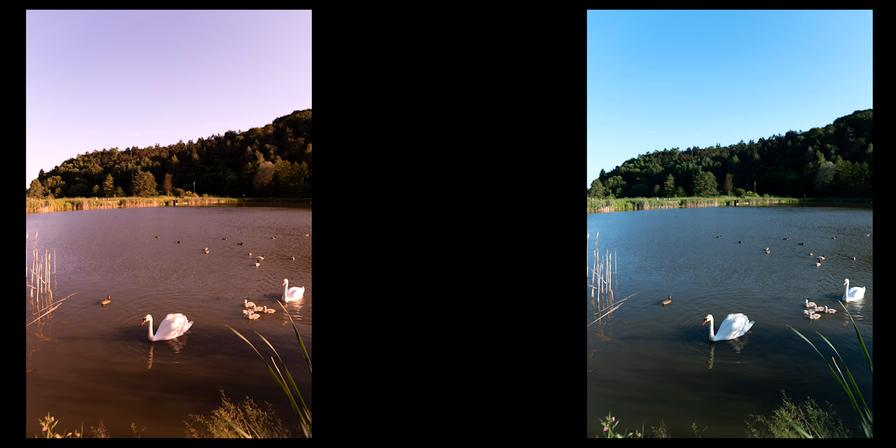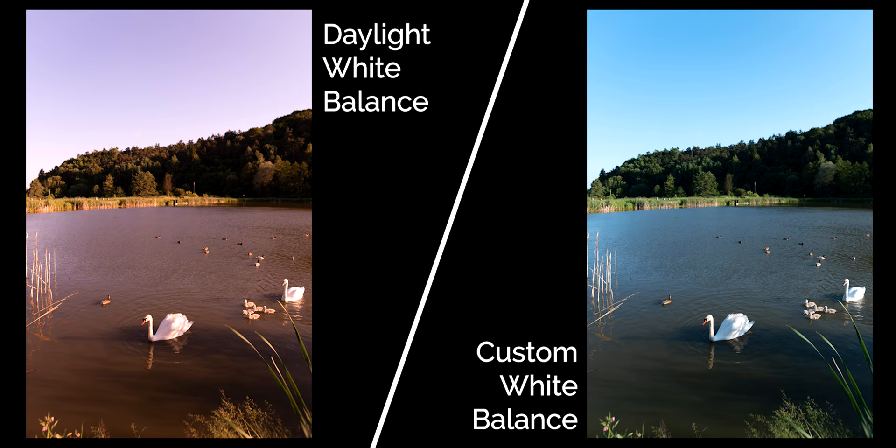Luckily there is a relatively easy fix. You just have to use the custom white balance option in your camera, take a photo of a white sheet of paper or preferably a gray card — something neutral gray — and then tell your camera to calibrate its white balance to make that neutral gray. But it's not very convenient if you're walking around doing travel photography or portraits in different situations, indoors and outdoors, cloudy or sunny, because having to take a photo of a gray card every time is impractical.